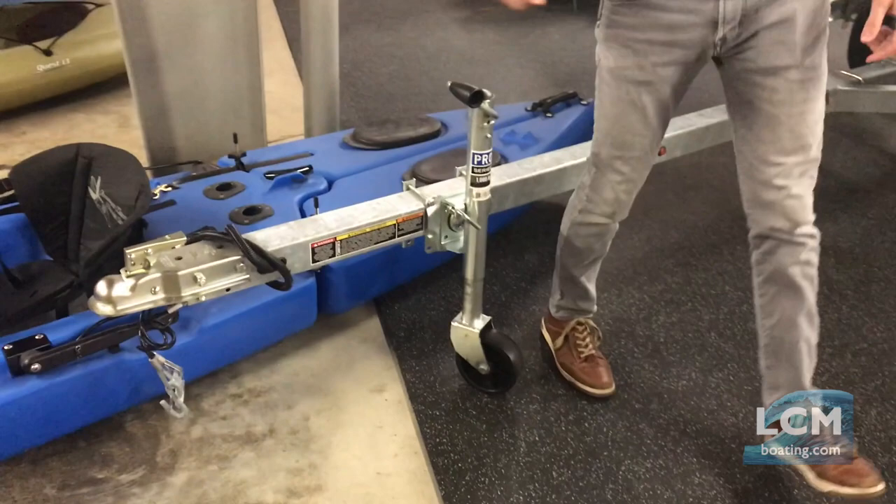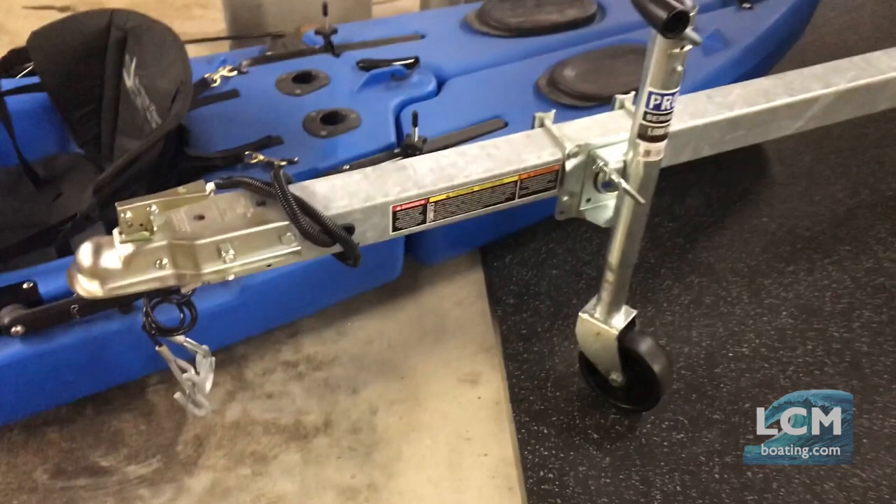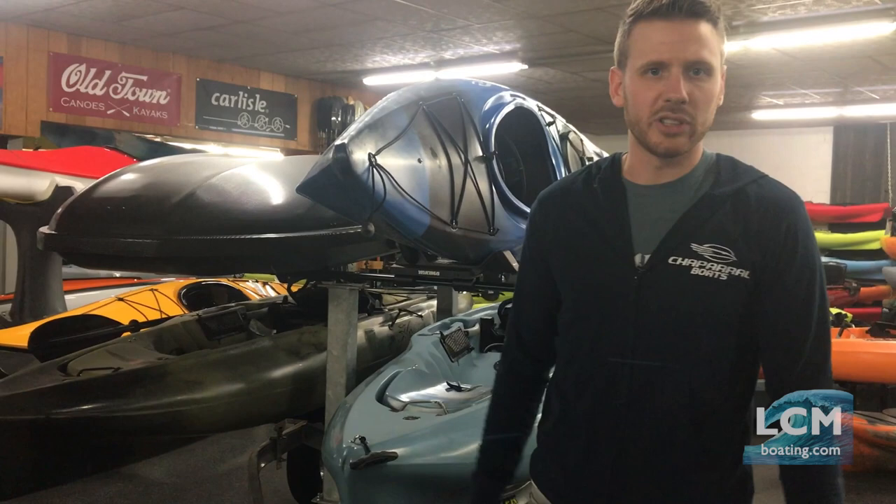There's a three-by-three tongue extension out the front, and the tongue can be extended for longer loads as well. At the front we use a two-inch ball with a flat-four wiring plug. The wiring for this trailer has an independent ground wire run to each individual light. These are all LED waterproof encapsulated lights, so feel free to back the trailer into the water with no worries about your lights going out if you forget to unplug the wiring.